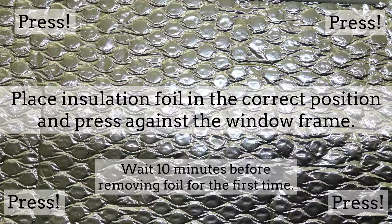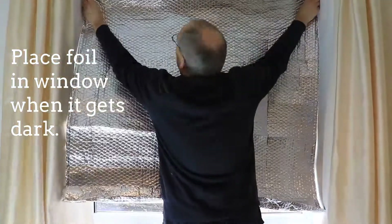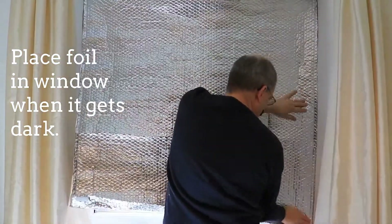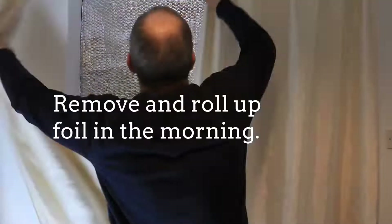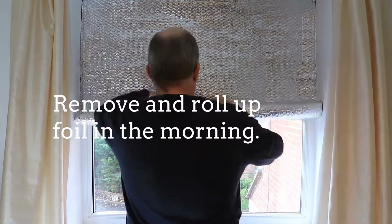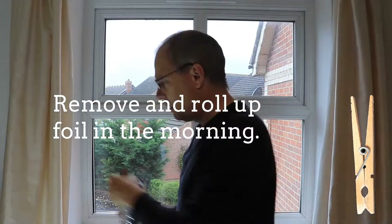Wait for 10 minutes before removing the foil for the first time. From now on, every day, place the foil into the window when it gets dark, pressing the Velcro down. Every morning, remove and roll up the foil. Fix the roll with one or two washing pegs and place in its daytime location.